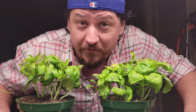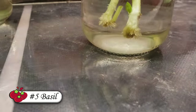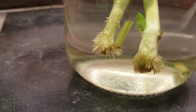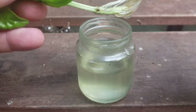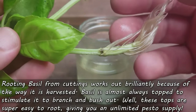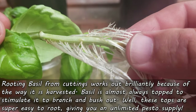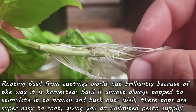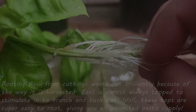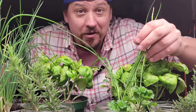Our fifth herb on the list to grow from cuttings rather than seed is basil. Also a member of the mint family, basil readily roots from its cut tops — which is great because we're always cutting the tops off when we properly harvest it. It works so well that by staggering the cuttings every two weeks or so, you'll have an unlimited supply of this pesto powerhouse completely for free.